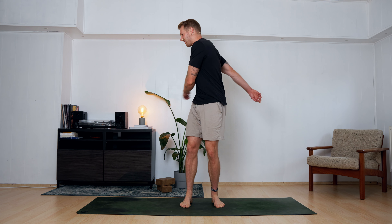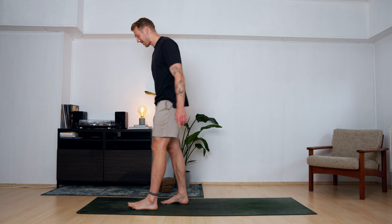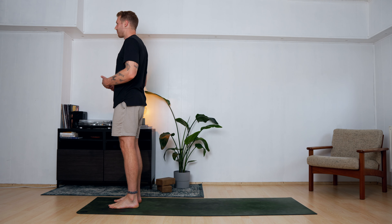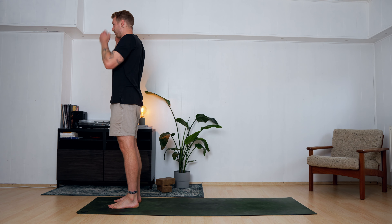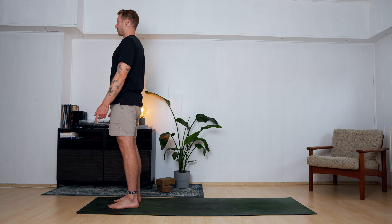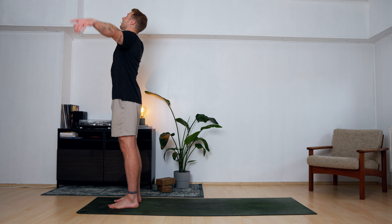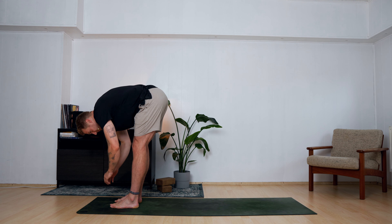Let it go, come to the middle slowly. Nice job. Come to the beginning of the mat, find a stand there — stand tall, stand proud, stand with confidence. Tuck your chin in slightly, pull the crown of your head up, pull the ribs in. Stand here, breathe here — take two breaths into the belly, into the chest, exhale let it go.